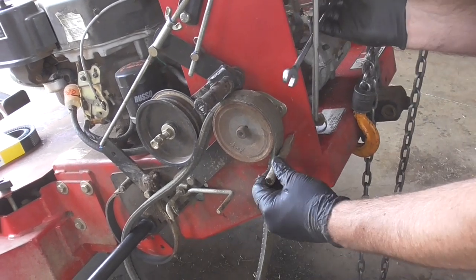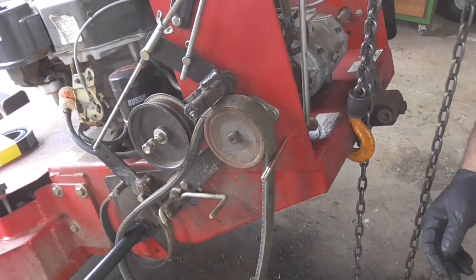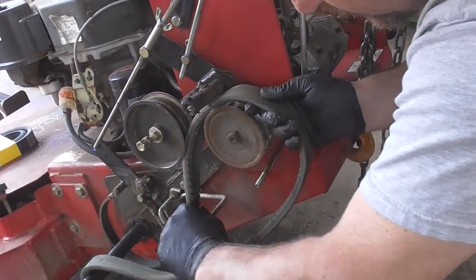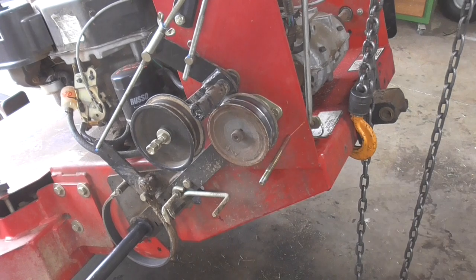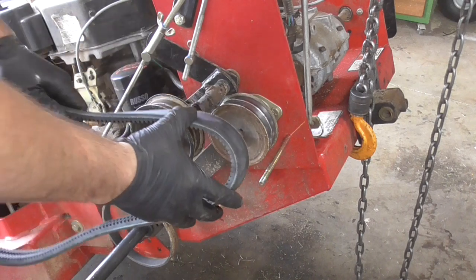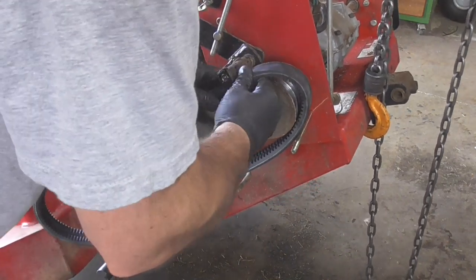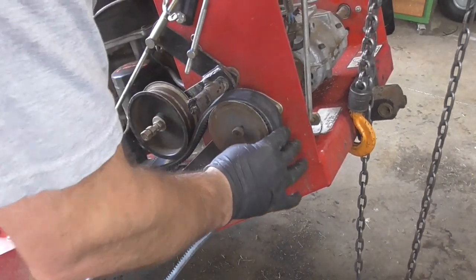I think we have enough right there, so I can slip this sleeve off. As long as I can get the belt out, I should be able to get the new one in. To install the belt, there's no direction needed — it can go either way. We're going to start by trying to slip it on this back pulley, and then it goes under that idler pulley.